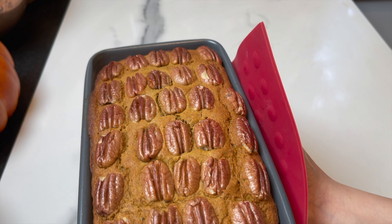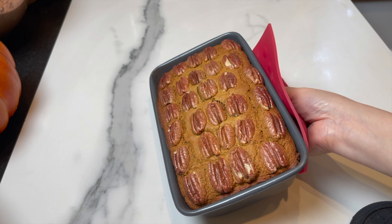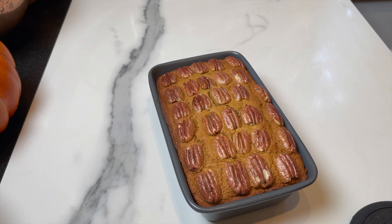Bake for 40 minutes or until a toothpick inserted comes out clean. Every oven is different, so check with a toothpick — if it comes out clean, the cake is ready.